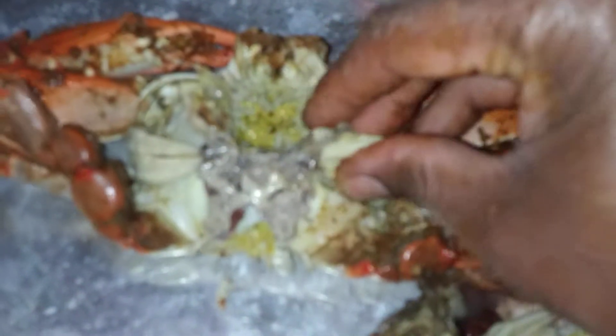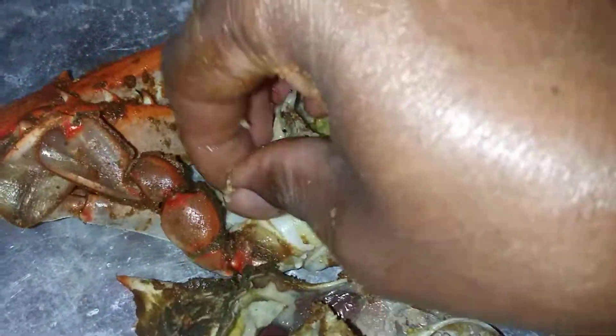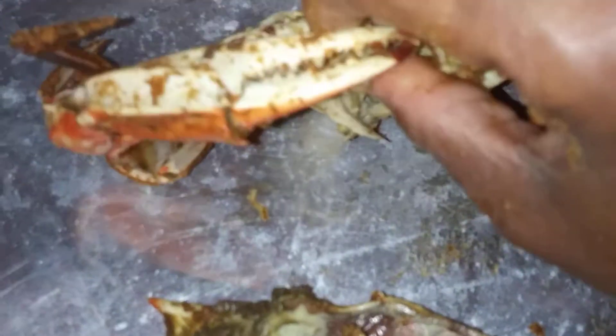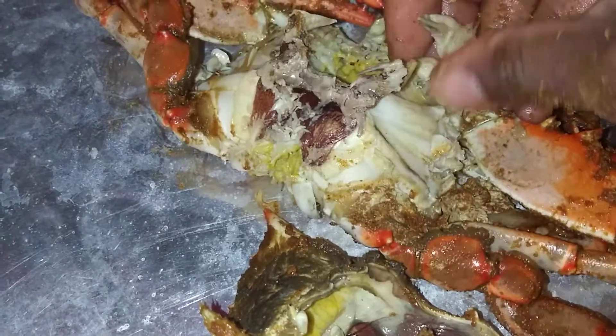So don't bother about breaking the legs off — you don't have to do that. Just clear off the dead man's fingers. I'm a very neat crab eater, so I place everything that I remove inside of the shell here, the top. And then I break this off — I just like to be neat. I like my area where I eat to be really neat. I've always been like that since I was a little kid. I didn't like a whole bunch of shells piled up around my food. So now I'm going to break this in half.